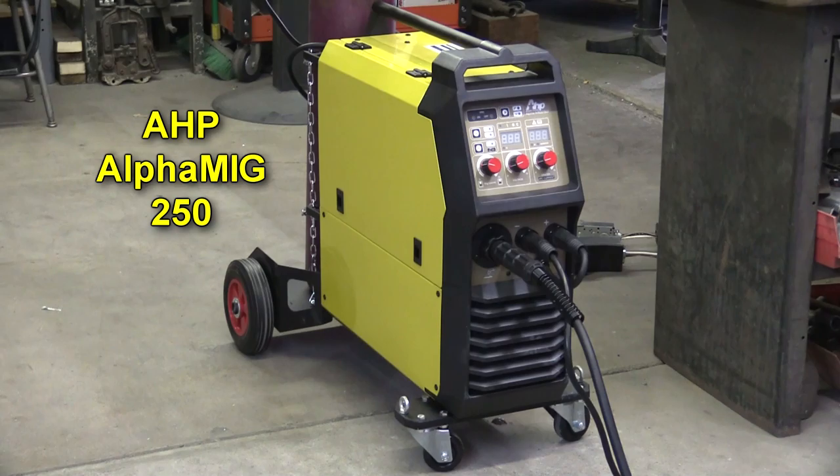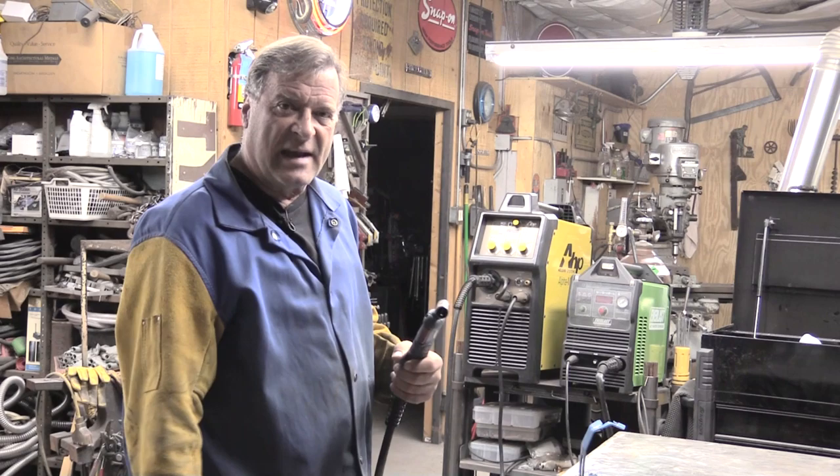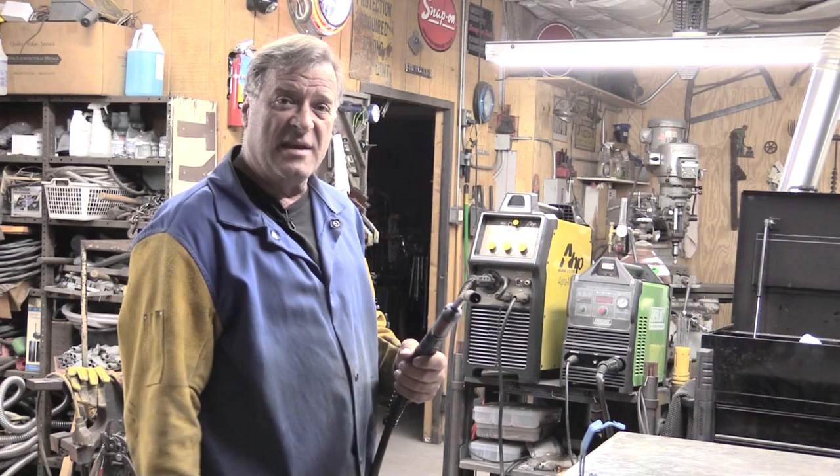I got out the AHP Alpha MIG 250 - it's got a nice long MIG cable on it - and I want to show you guys what happens when you don't bleed the gun. The machine is cold, has not been turned on today, so I'm just going to put my gear on, we'll fire it up, and I'll come right over here and try to run a bead and show you what happens.